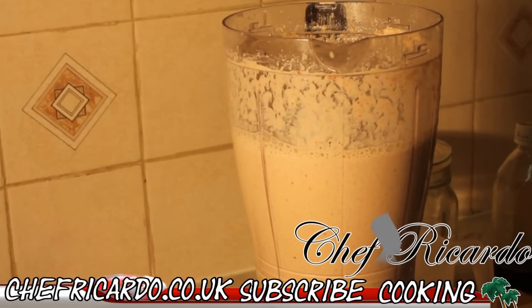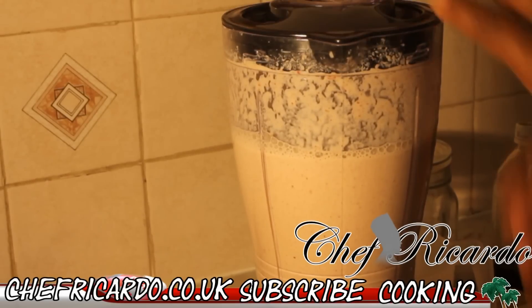I use sweet condensed milk inside of it to sweeten it. If you want to add sugar, you can add sugar. But I use condensed milk because it gives it a nice flavor, along with the Ola milk. Let's taste it and see what's going on. That is just beautiful — really nice. Let's give it one more blend.